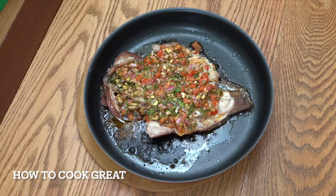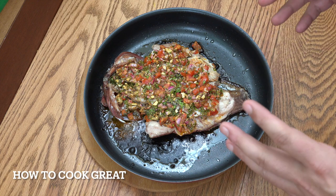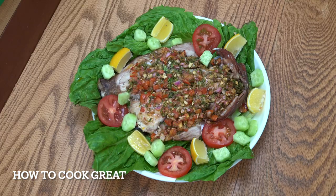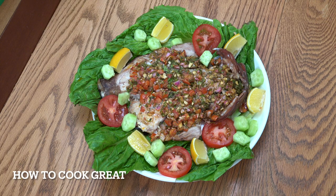There you go — that is so, so easy. That fish is beautifully cooked. That was 20 to 25 minutes in my oven for that type and size of fish. You might have to adjust it depending on what fish you're using and the size. I've just placed it on a bed of lettuce with some tomato, cucumber, and wedges of lemon to squeeze on. Absolutely divine — super easy. Hope you enjoy that. See you soon, lots of love.